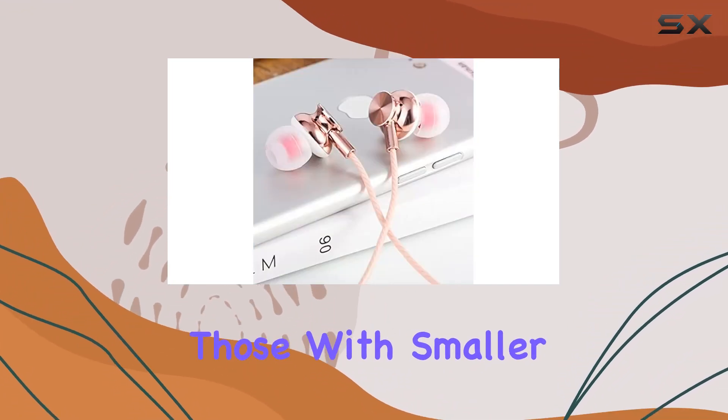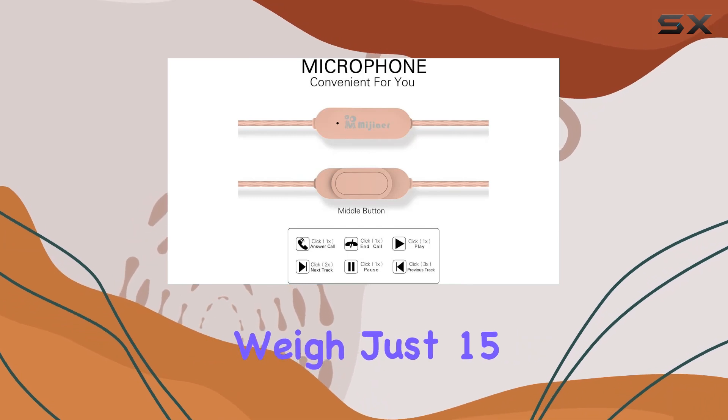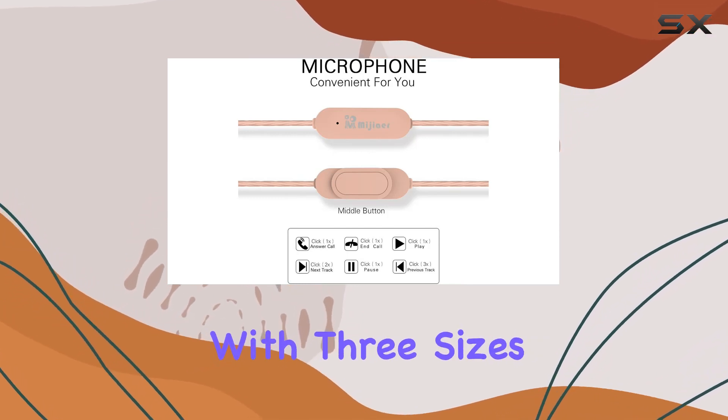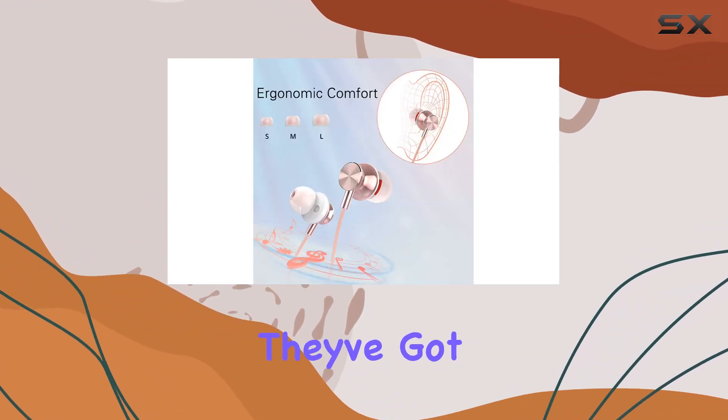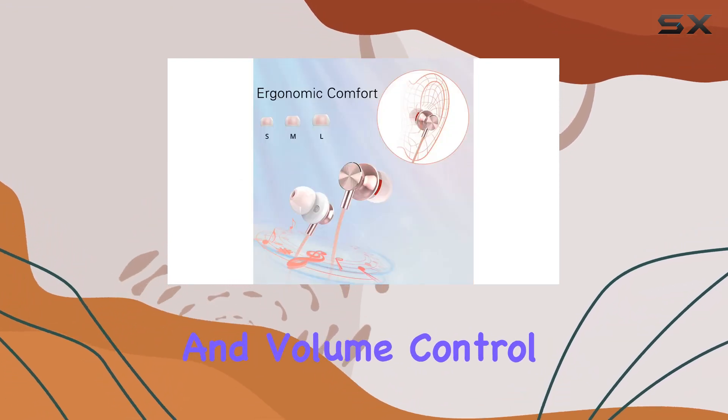Comfort is key, especially for those with smaller ears. These earbuds weigh just 15 grams and come with three sizes of eartips, ensuring a snug and comfortable fit for hours of wear. Plus, they've got a built-in microphone and volume control for easy handling of calls and music playback.